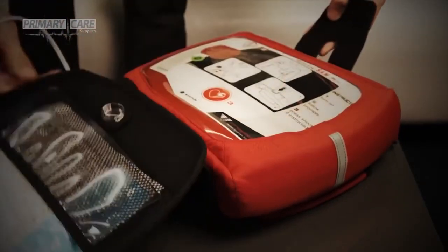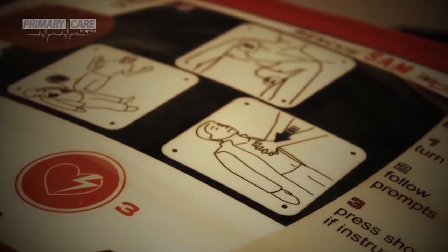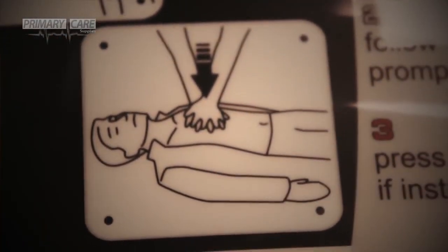The Rescue Sam is designed to be used by anybody, even those with no experience in resuscitation. The main interface has graphics to show how the pads are applied to a person and how to perform CPR, with loud and clear voice prompts.